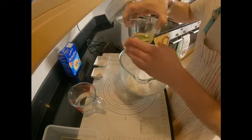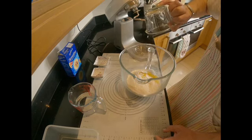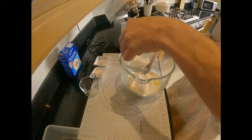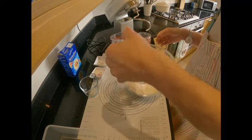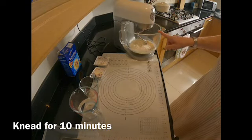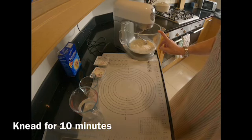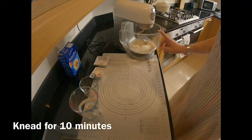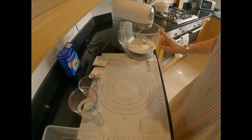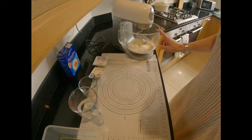I'm going to put the olive oil in, then start with half the amount of water and add more as I go along depending on the consistency of the mixture. In the end I want the mixture to be nice, smooth, and silky. It will be a bit soggy to start but don't worry — it will be fine in the end. I'm going to run the mixer for about 10 minutes: a couple of minutes on low speed, then 7–8 minutes on high or medium speed so the mixture mixes in nicely.